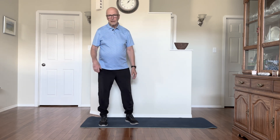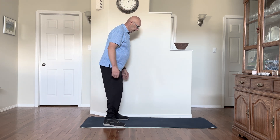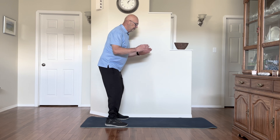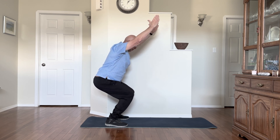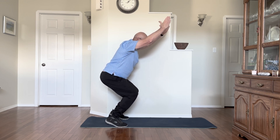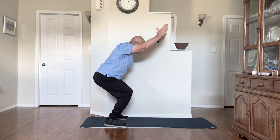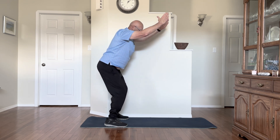Next we're gonna do what is called the chair pose. We're gonna do a slightly harder version. Basically it's just a squat — bring your hands up and hold it. This works your quads, of course, your glutes, and the whole back of your body. If you want to make it a little more difficult, come up on your toes and that really works your calves as well. If you can hold it there, great; if not, just come back down.